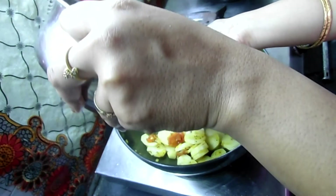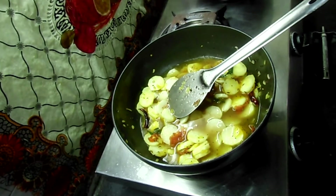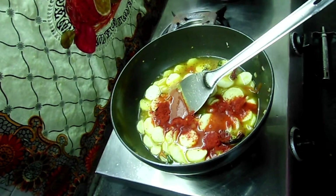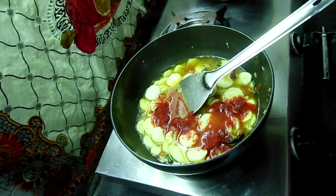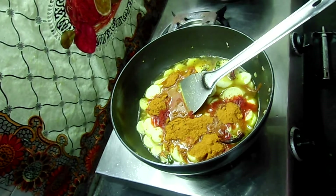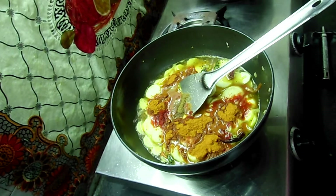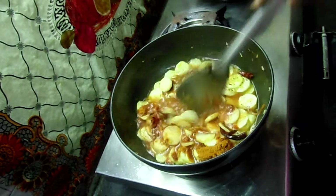We will add a lemon and a pulp in the pan. We will add all the vegetables and a paste in the pan. Add 2 teaspoons of sambar powder and mix it in.